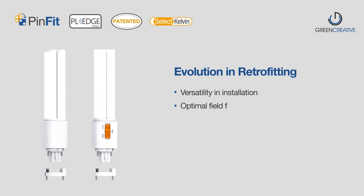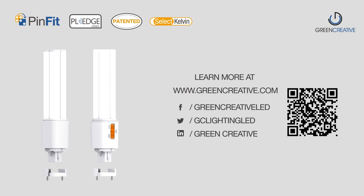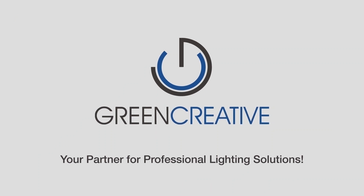The next evolution in retrofitting is now available with PINFIT PL Omni. For more information, please visit our website at www.greencreative.com or contact your local representative.